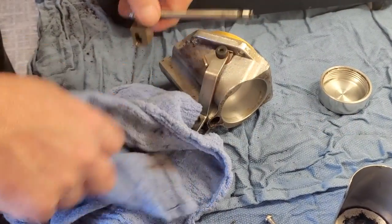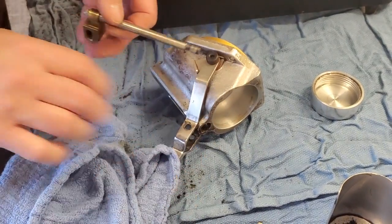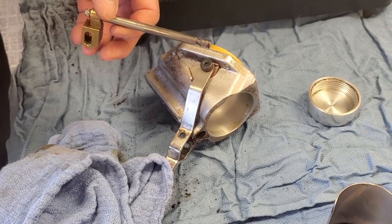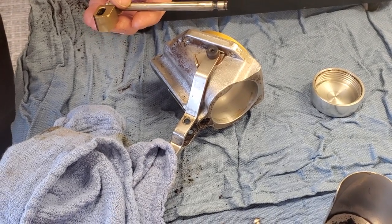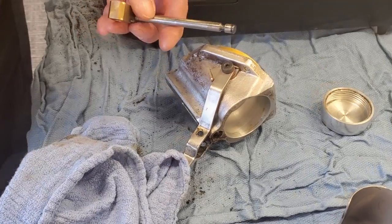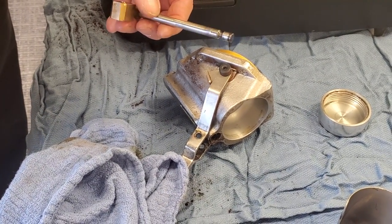They may not necessarily have to take all of this apart, but they may want to take the assembly off so they can clean inside the grinder. If I owned this machine, I would probably do it monthly. Minimally, weekly, you want to be vacuuming out your grind chamber.